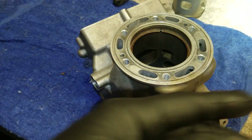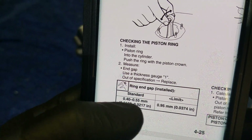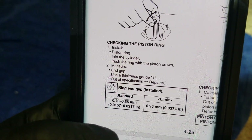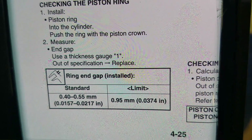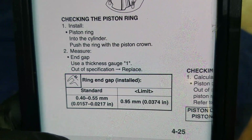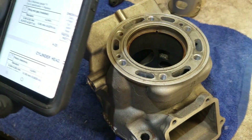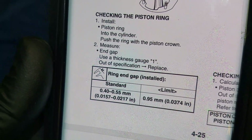Go back to the manual here. It says right here the standard is 0.4 to 0.55 — so this is in the standard range, meaning this piston ring is still technically new. But it says the limit is 0.95, so if it was greater than 0.95 millimeters, that would mean — like it says — to replace the piston ring. It is out of spec. But this one's good. And again, it doesn't mention anything about filing down.